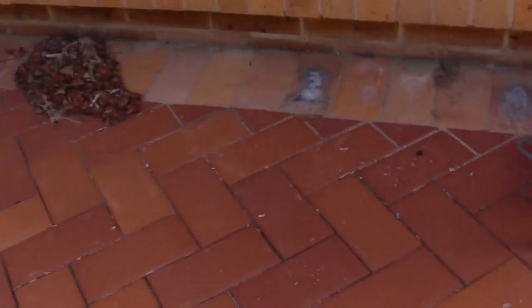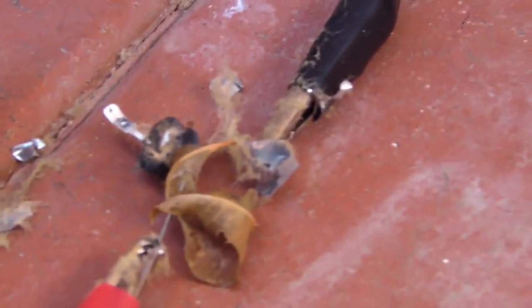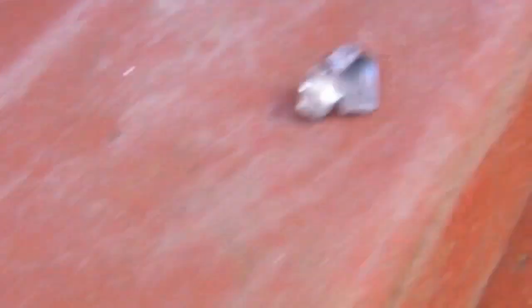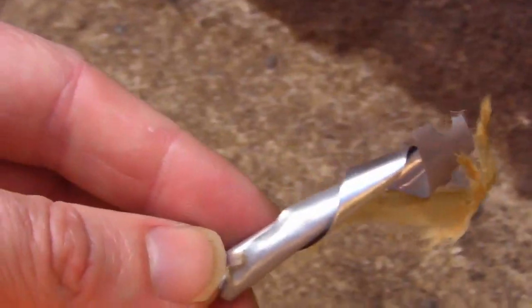That was one hell of a blast. There's alfoil on the ground everywhere. I saw it shoot like 50 feet up into the air — absolutely crazy. Not much left at all. You can see the base of it. I'm outside at the moment. Look at all the paper just left over. There's some alfoil here, and some more alfoil over there. That shot like 50 feet into the air — really something.